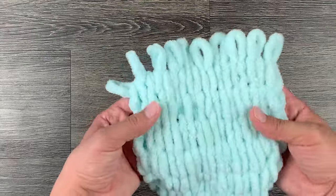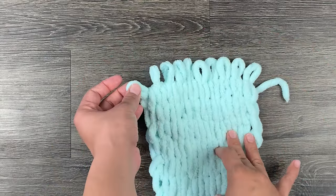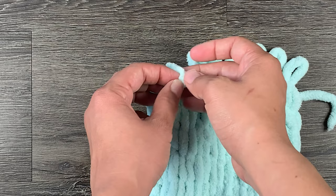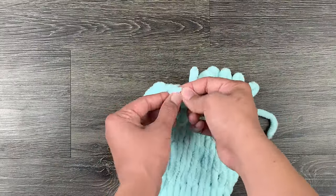You are then going to start at the opposite side of your tail to braid the edge. Start by looping the second loop through the first from the back forward, then the third through the second, then the fourth through the third, and so on and so forth. Once finished, go ahead and tie the tail in a knot around the edge.